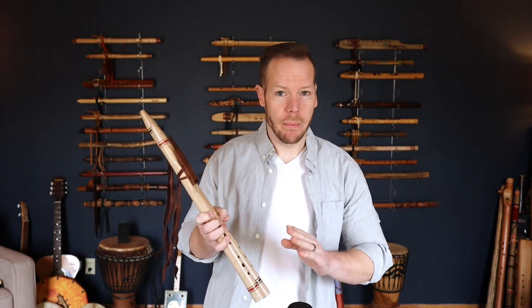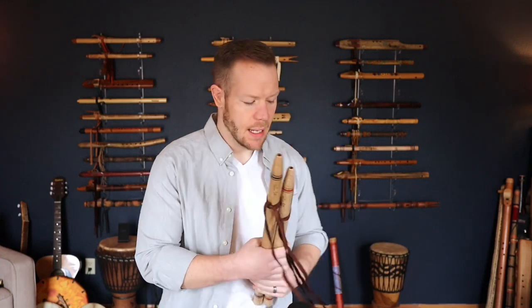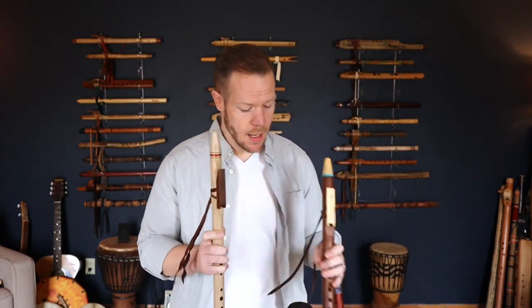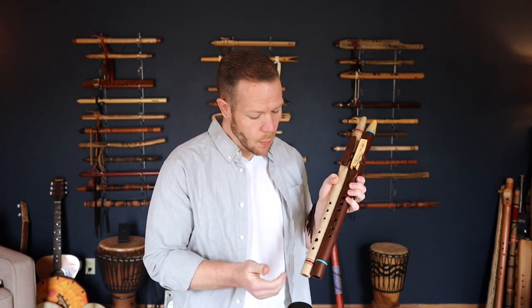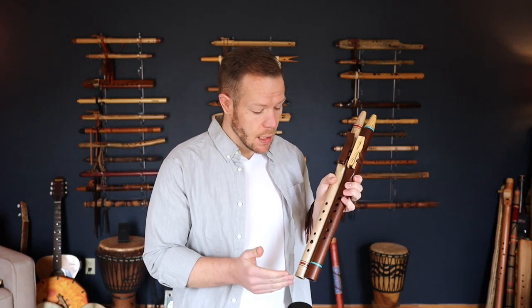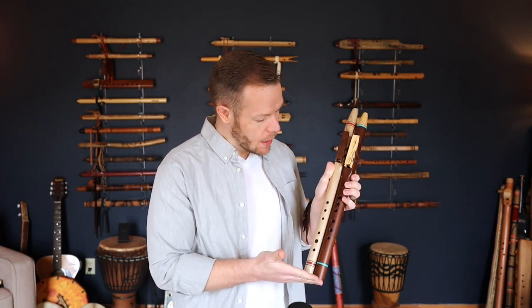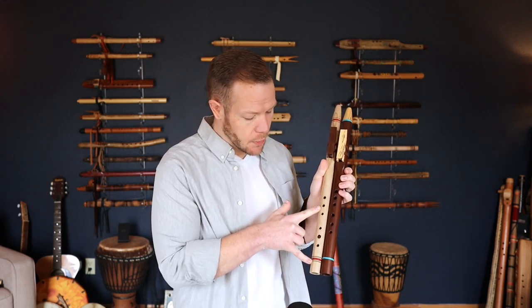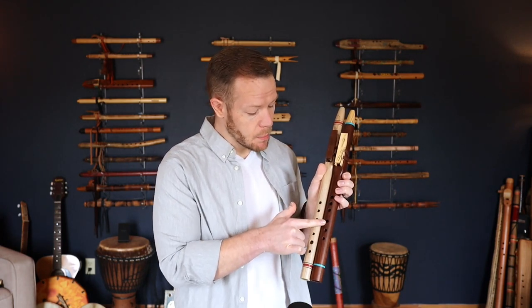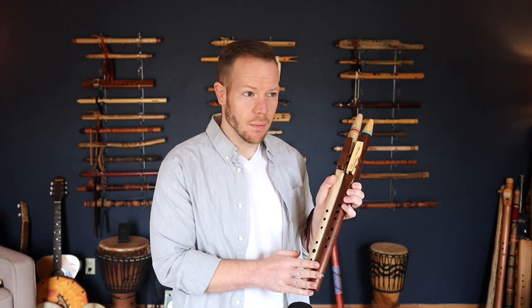I'm going to start with the A and give you some background on why we would use or choose a major scale flute over our regular everyday native style flute. Comparing apples to apples here — the walnut flute on my left is a regular A minor flute, and the one on my right is a butternut flute in the key of A major. This A minor flute will play A major, C major, and a lot of different things, but its natural tuning is the minor pentatonic scale. The biggest difference here is not so much the size but the hole placement. On the major scale flute the holes are shifted further down, whereas on the minor pentatonic flute the holes are pretty centered between the bird and the foot of the flute, which is what's normal for our native flutes.